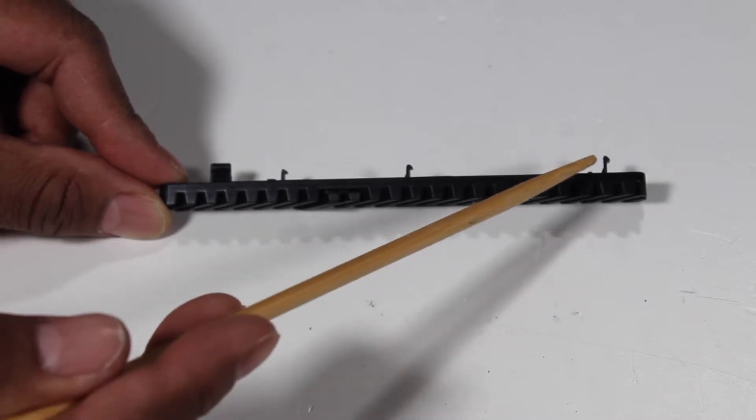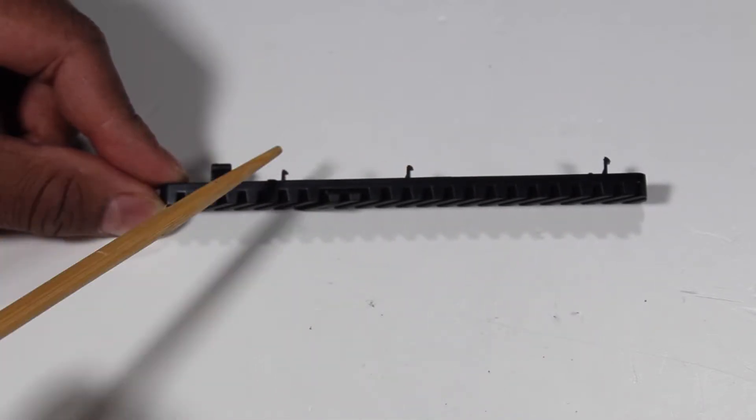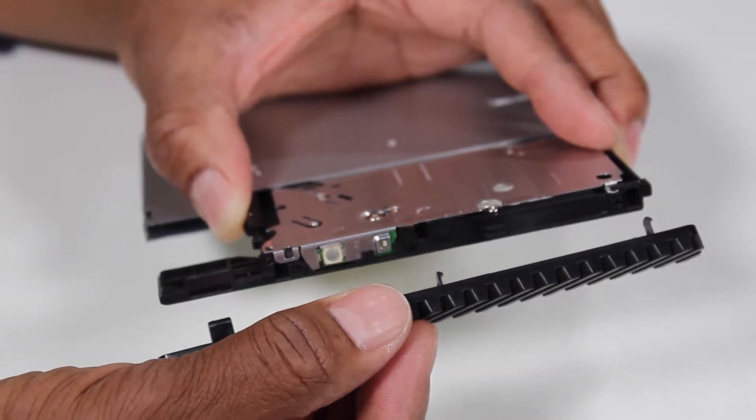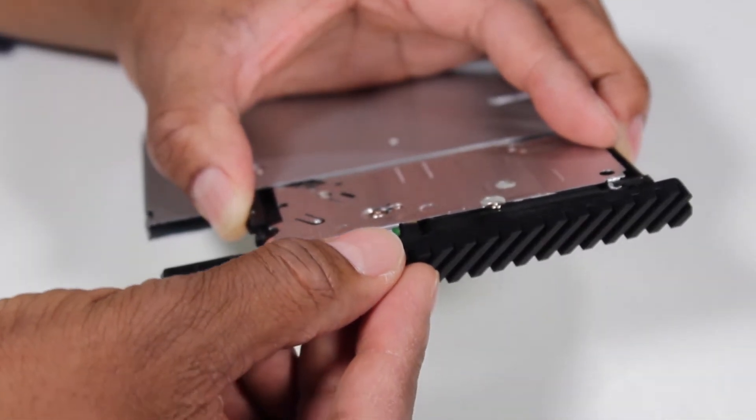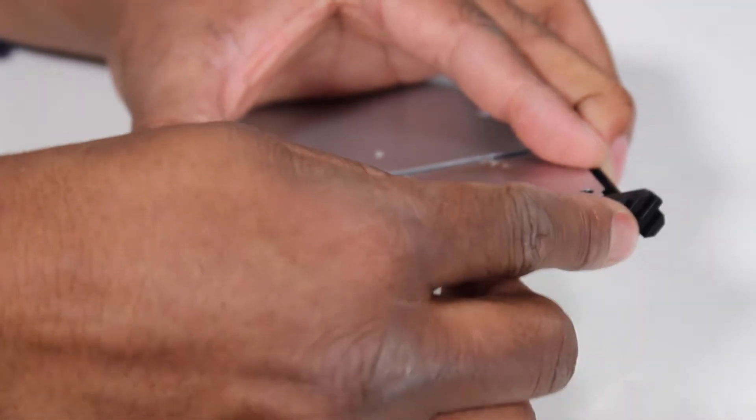The optical drive bezel has several tabs that fit into slots on the front of the optical drive. To install a new optical drive, press the old optical drive bezel onto the optical drive until the tabs are secured.